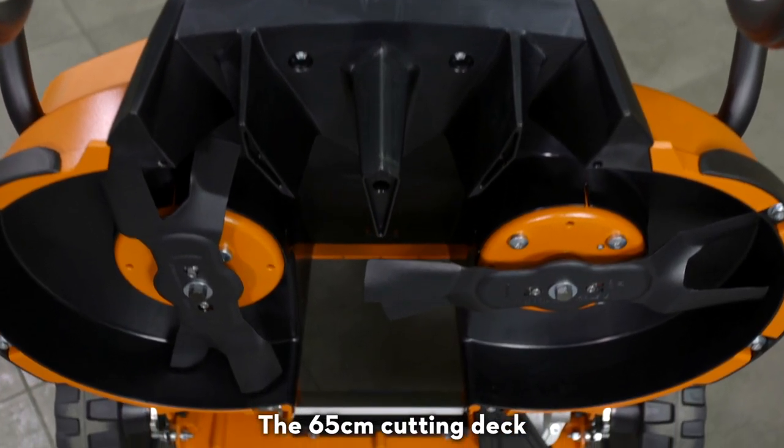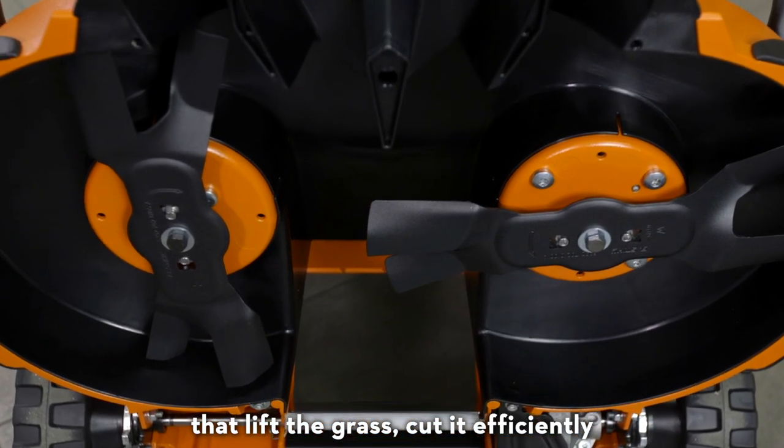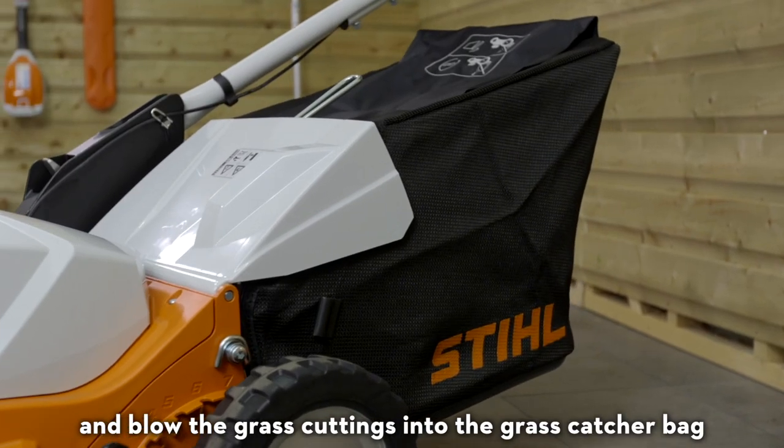The 65cm cutting deck features these two synchronised multiblades that lift the grass, cut it efficiently and blow the grass cuttings into the grass catcher bag.